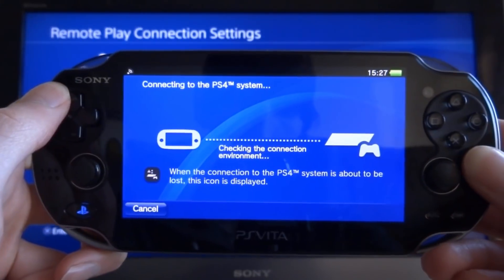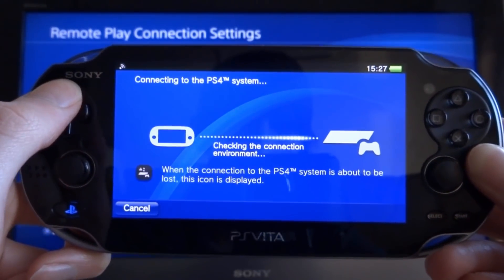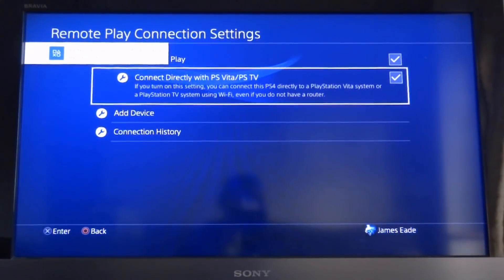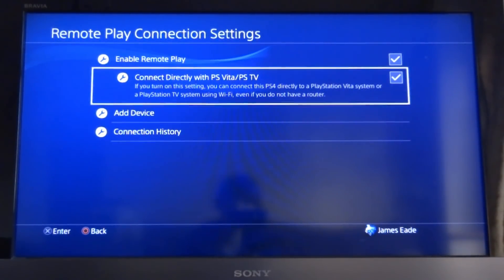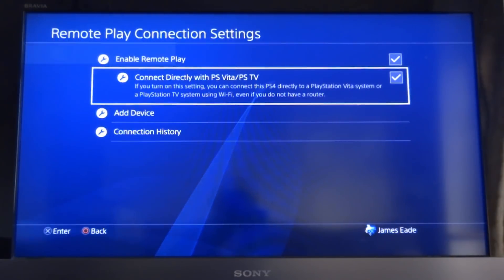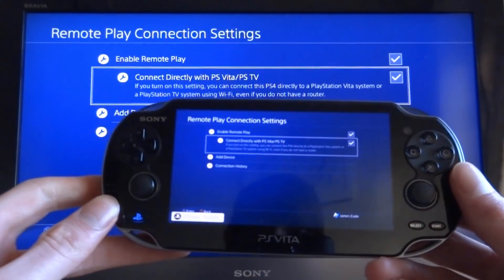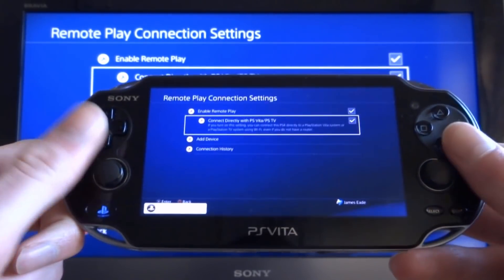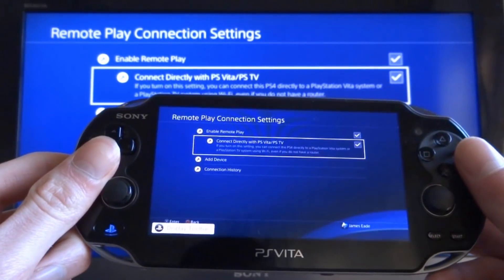It's found my PS4 on the Wi-Fi — it just says 'checking the connection environment'. There's a notification on screen to tell you that you've logged in using remote play. And there you go — it's literally just logged in, and now you can control your PS4 screen using your PS Vita.